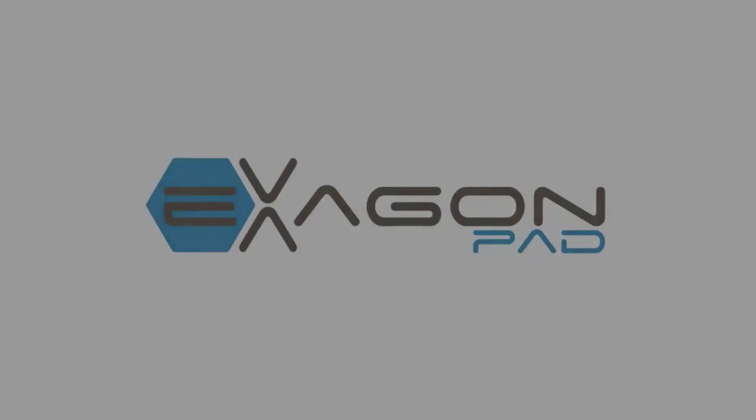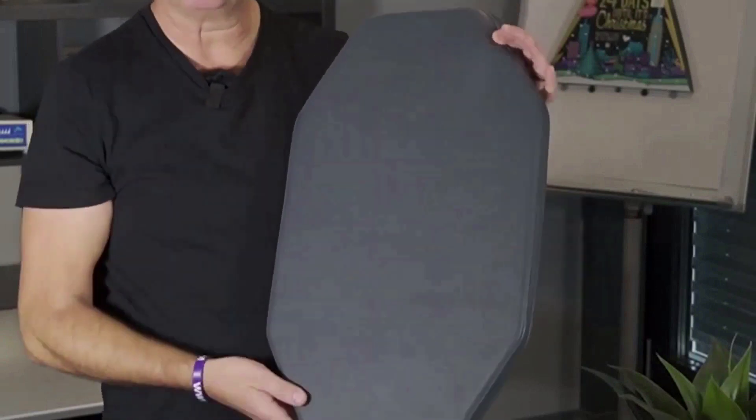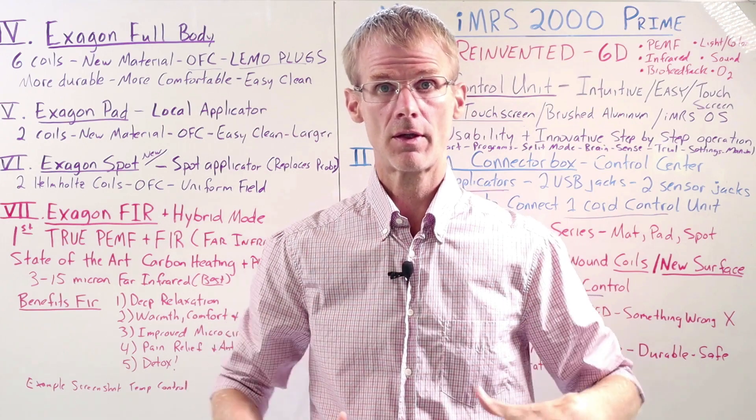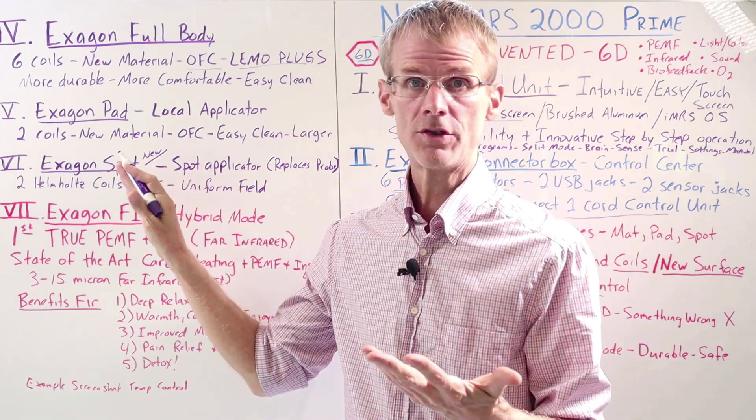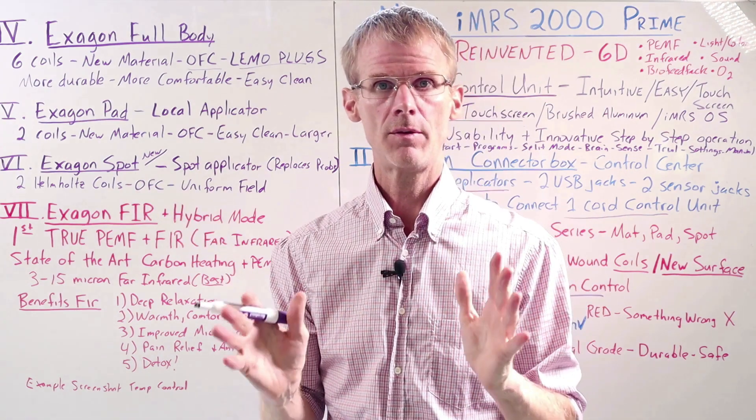The hexagon pad looks a little different than the outgoing pillow pad — it has an elongated hexagon shape. It's a little bit bigger than the outgoing pillow pad, which means it's going to cover more areas. Again, it's the same new material, easier to clean, with OFC lights and the new Limu connector plugs.